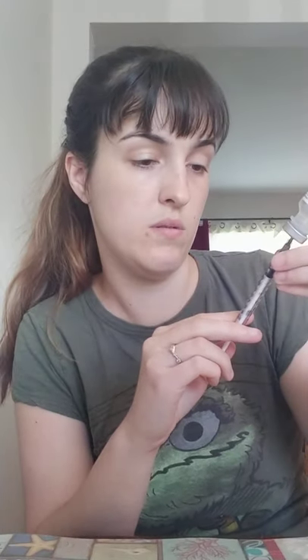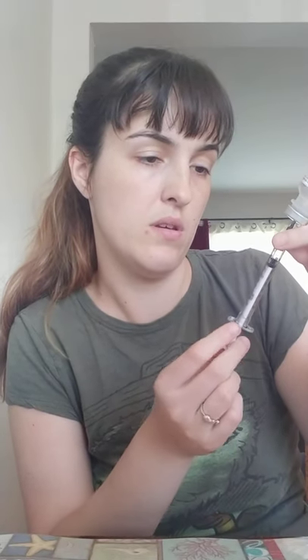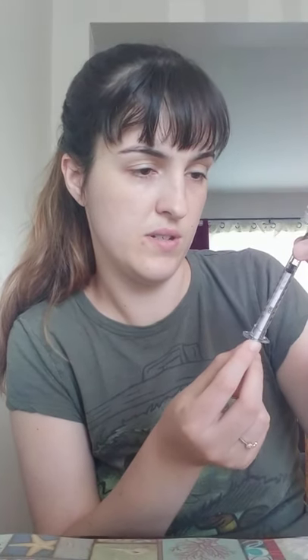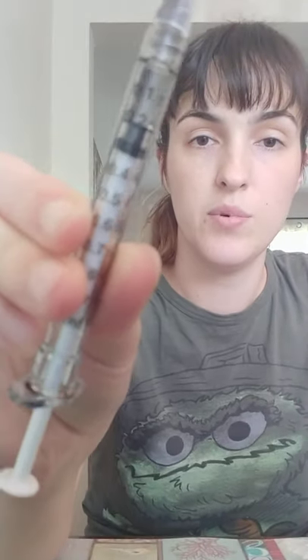There we go. It's a little confusing to tell with this one — I'm guessing it's by the black part, because it still kind of looks like it wants more. It's just a big old air bubble. Flip it back over here. I'm going to carefully draw that out, draw that back a little bit. One-handed method — and you have the 0.2 mils.